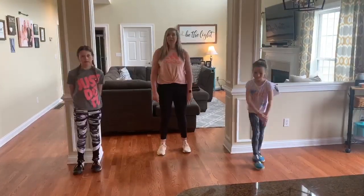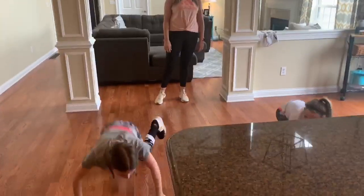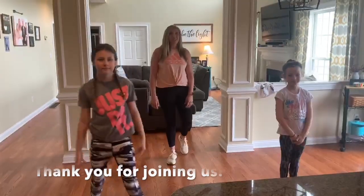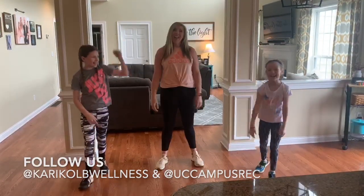And the last one is going to be everybody's favorite — burpees. We hope you enjoyed this little workout. Everybody stay healthy, stay safe, and go Bearcats!